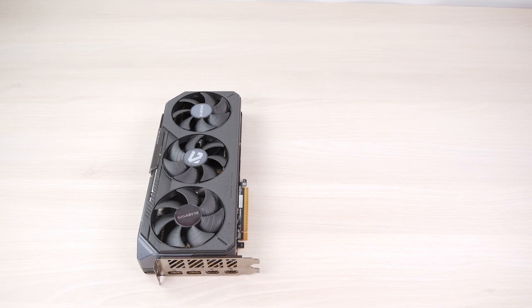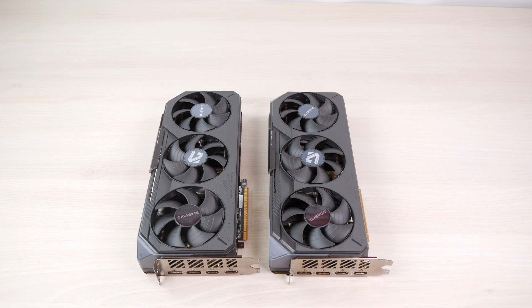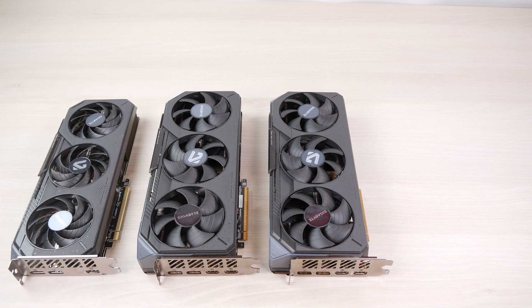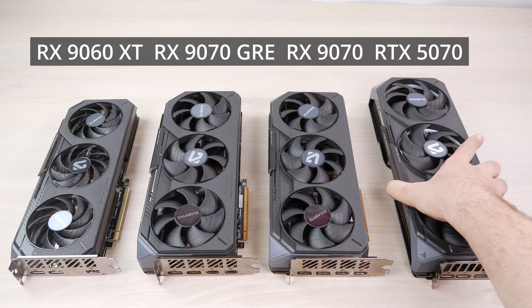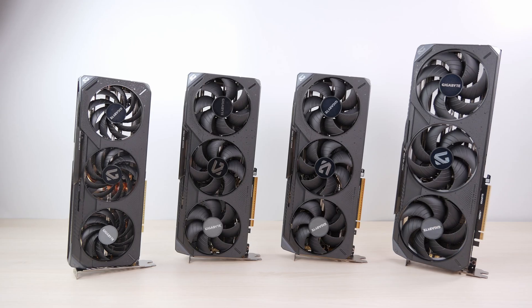To properly evaluate its performance I'm comparing it against the RX 9070 non-XT, the RX 9060 XT 16GB — and unless you only play esports titles, do not buy the 8GB version — and the RTX 5070 from Nvidia. Basically this GPU is the missing link between the 9060 XT and the 9070.